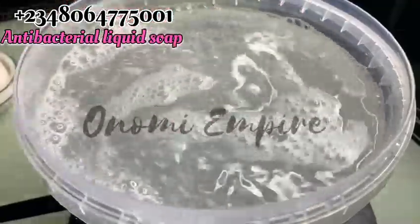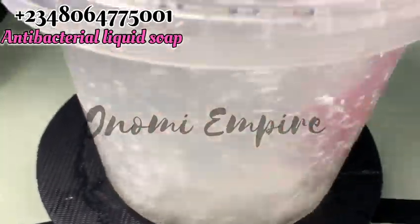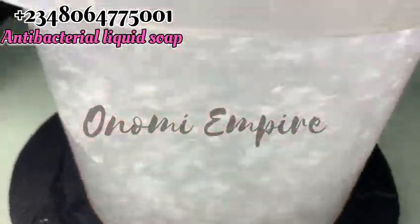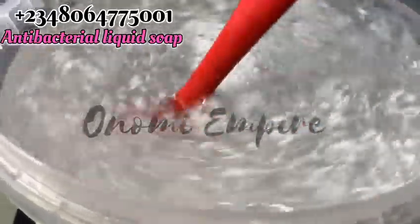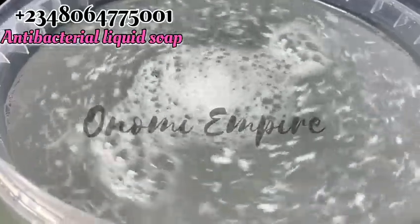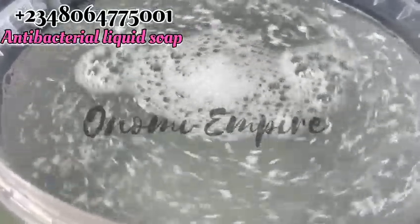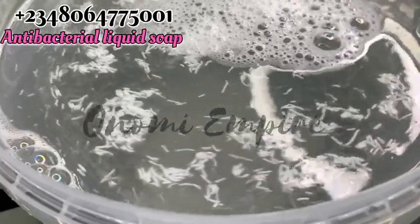We are making a five-liter batch of our antibacterial liquid detergent, also known as antibacterial liquid soap. Just so you know, this is a five-liter production. If you want to increase it, no problem — but please follow all the procedure carefully so that you can get the same results.